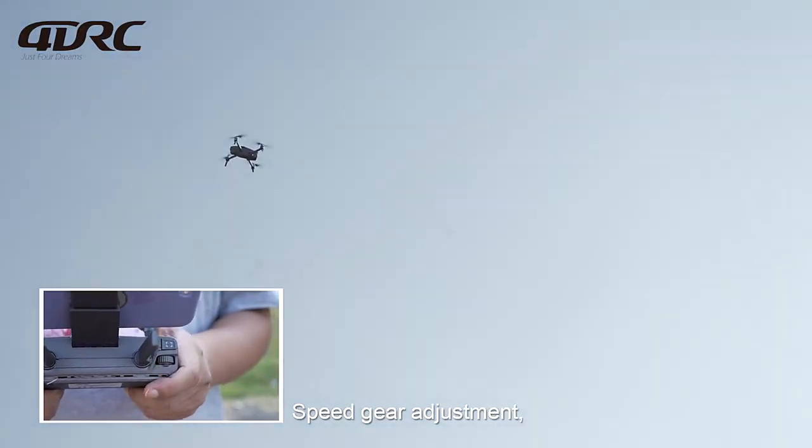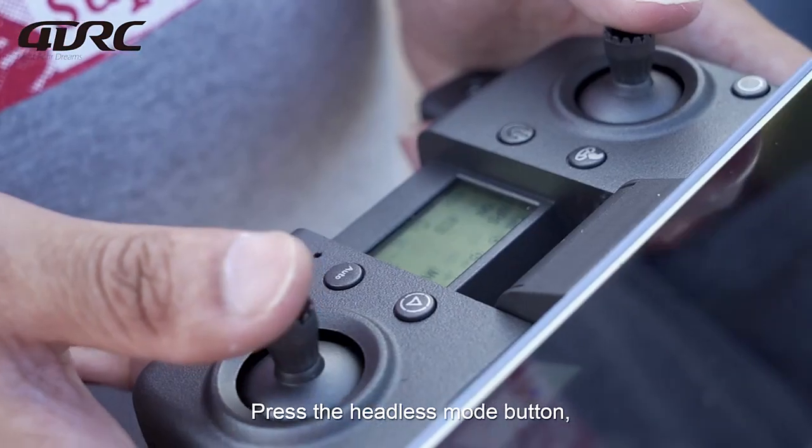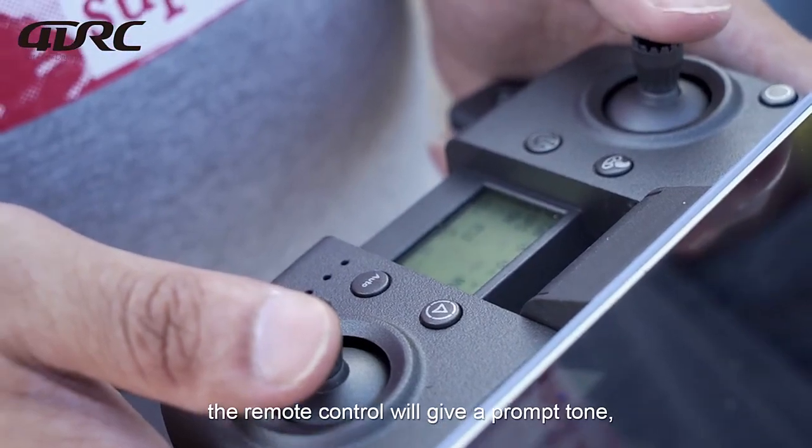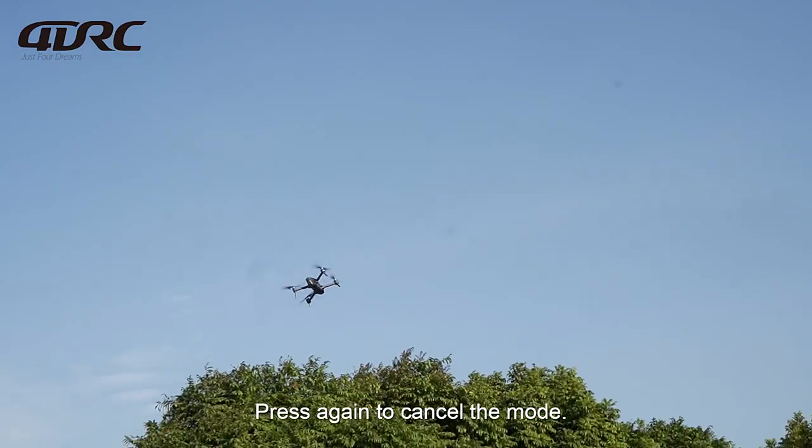Speed gear adjustment allows you to speed up and slow down. Press the headless mode button and the remote control will give a prompt tone starting headless mode. Press again to cancel the mode.